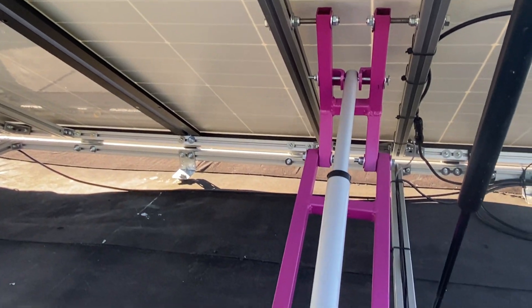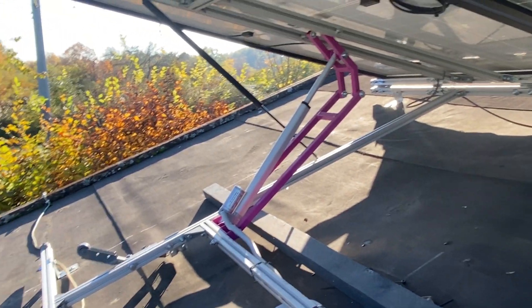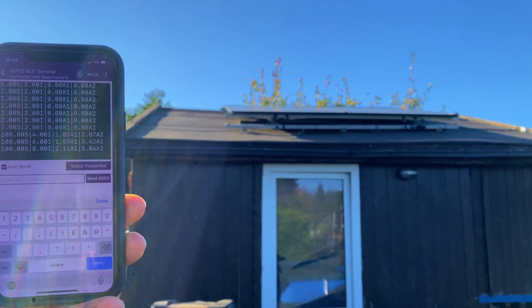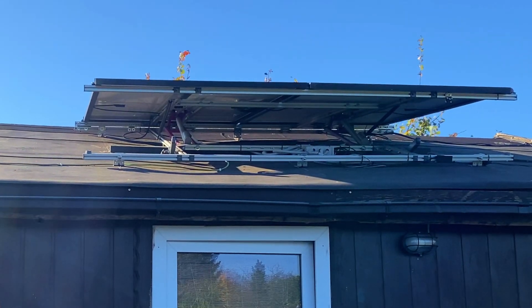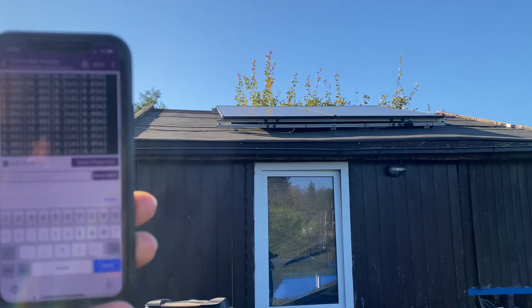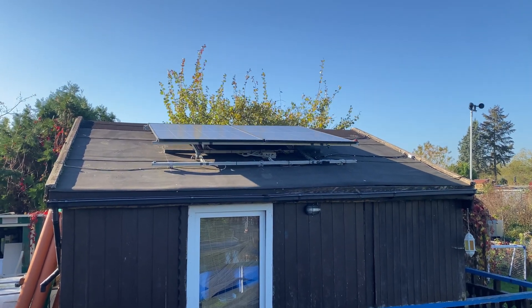And here's my favorite part — the entire tracker is smartphone-controlled. I can adjust the angle manually, set safety thresholds, and even move the panel just by swiping on my phone. My neighbors are probably wondering why my panels keep tilting every few minutes. The answer? It's me. I can't stop pressing the buttons.